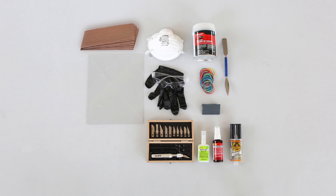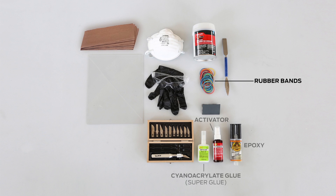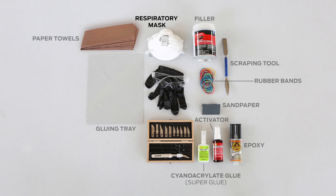In order to effectively glue your models, you'll need the following supplies: super glue, activator, 2-part epoxy, rubber bands, filler, sandpaper, paper towels, a scraping tool, a gluing tray, a respiratory mask, gloves, and eye protection.